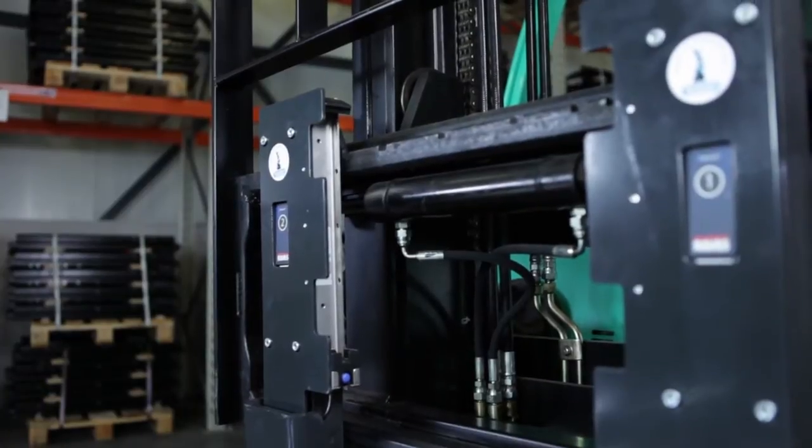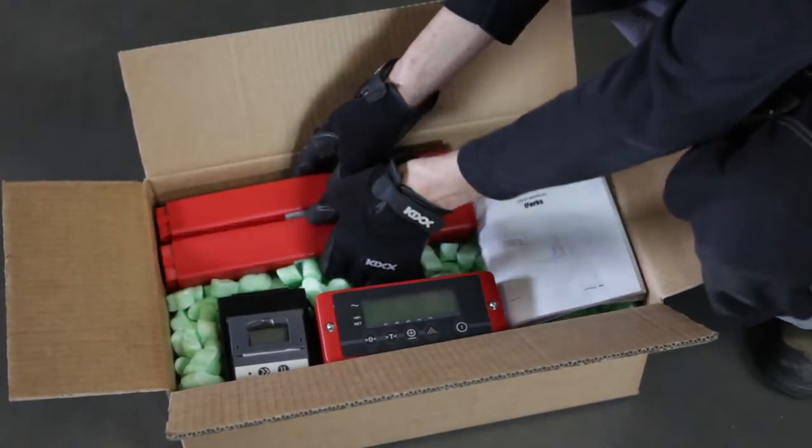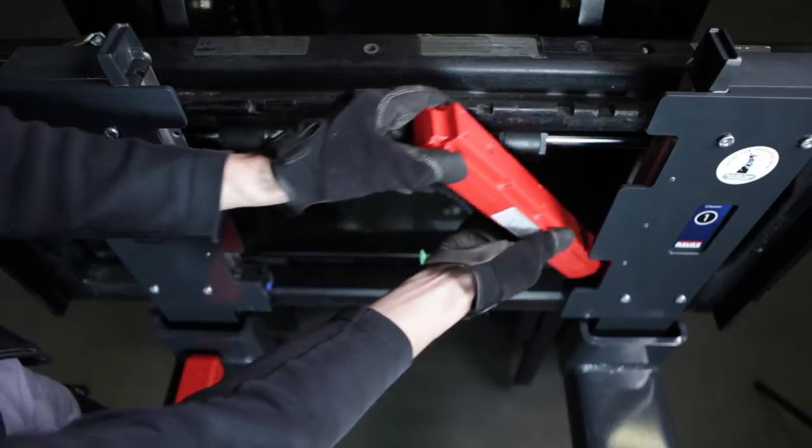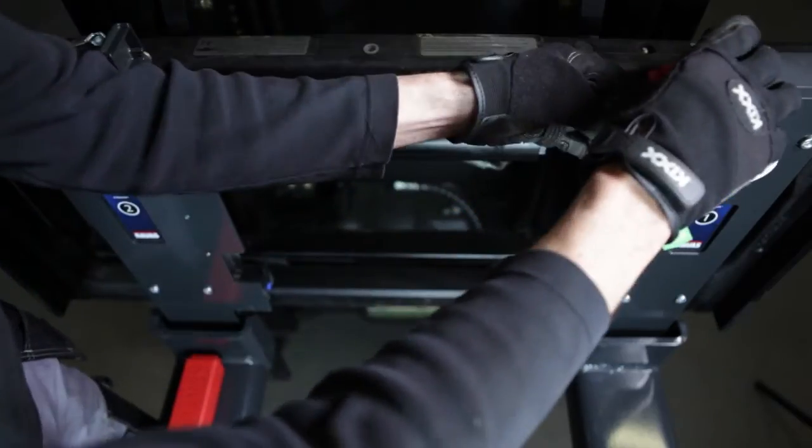The small box also contains the battery modules. Place a battery pack in each iFork and lock them in place by closing the cap on top.